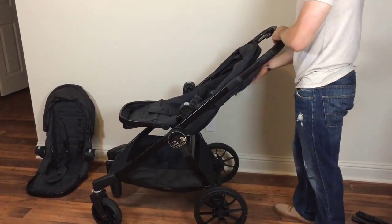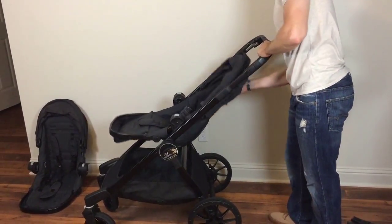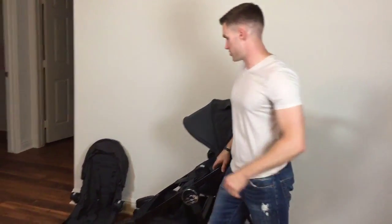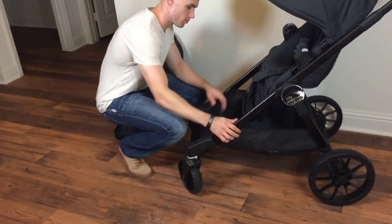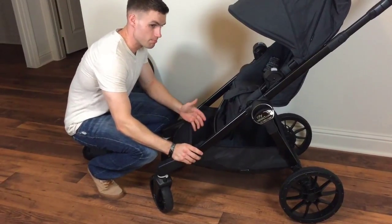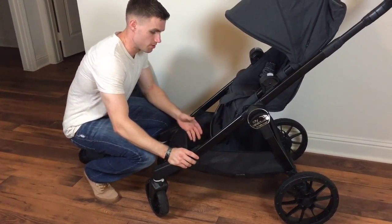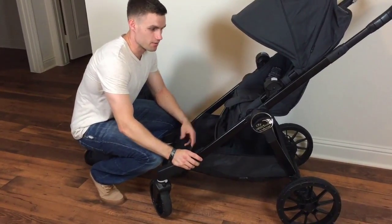The great thing about the seat is that it has the ability to recline up to four different settings. There's a lever on the backside here and you can recline it. The other thing I really like is the storage basket — for all you mamas out there with giant purses, you can throw your purse in here and all your daily essentials. I've had a bunch of strollers and the biggest issue is they lack storage space, and that is absolutely not the issue with this stroller.